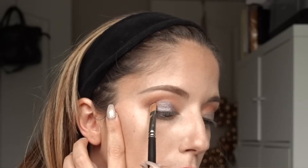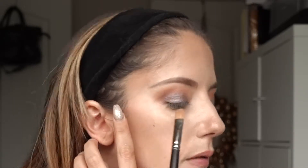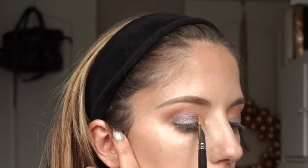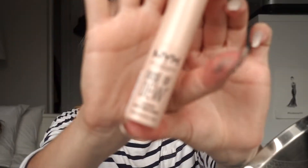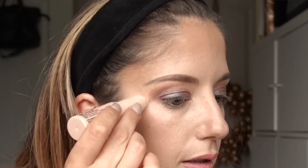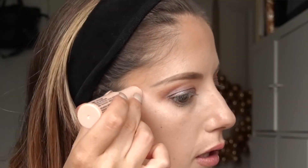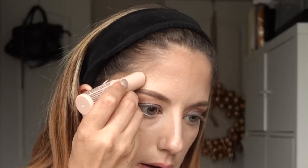Now I want to focus on brightening up the inner corner. First I'm going in with the NYX Dose of Dew — I put this on my upper cheekbones to give a good highlight, around my brows, and then on the inner corners of my eye. I'm doing kind of a C-pattern around the eye.